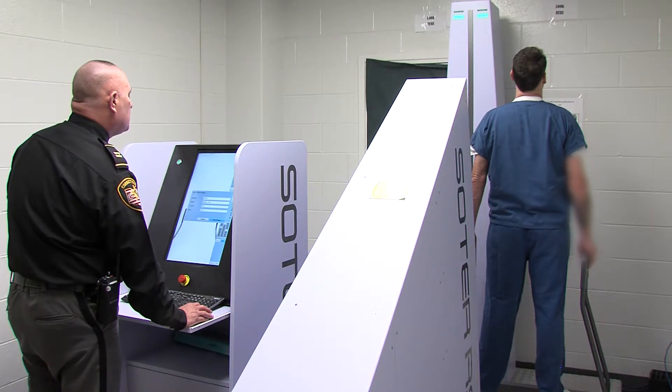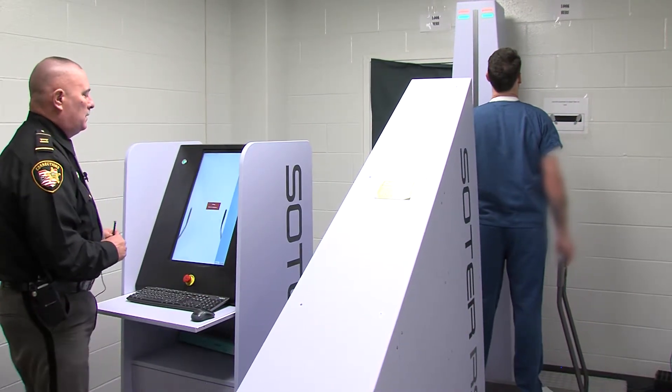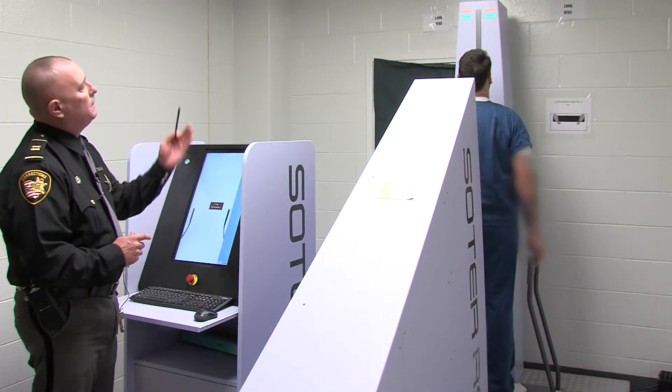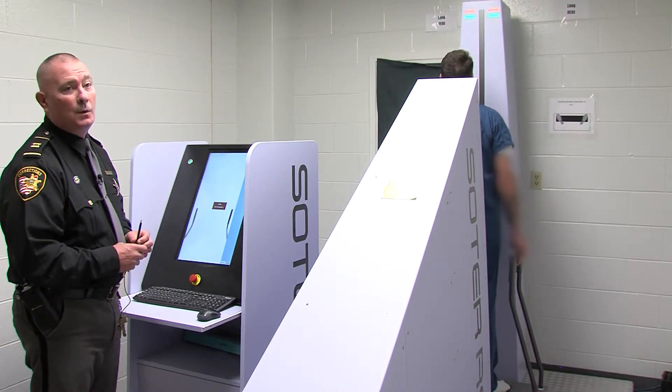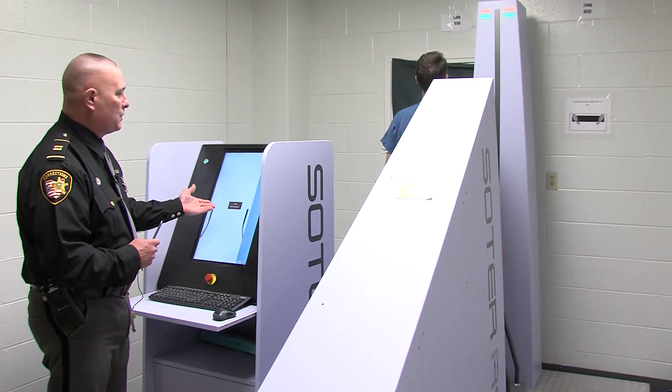Head up, stand still — I'm starting the scan. As you can see, the red lights indicate that an x-ray or a scan is in progress. It is also indicated here on our screen as well.